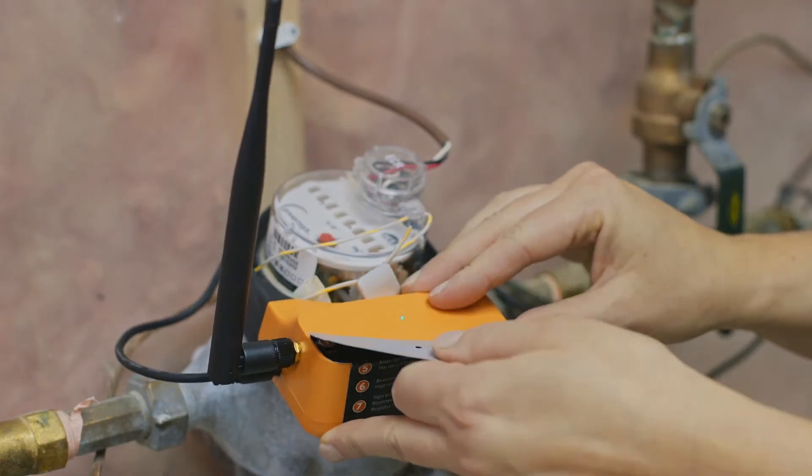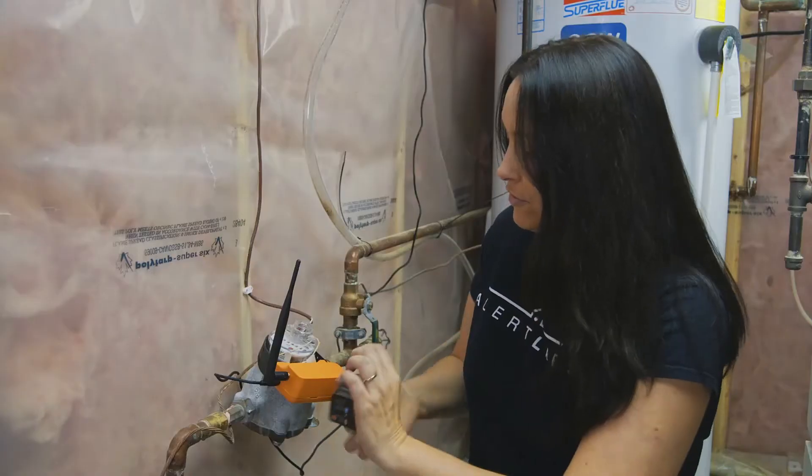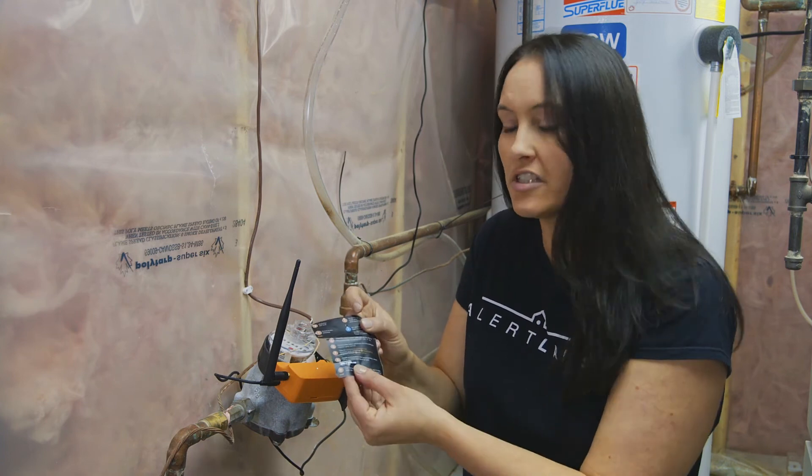Next, I'm going to take off our installation guide. You'll need your installation guide because we have our serial number on here. So when you go to portal.alertlabs.com to register your sensor, you'll need this information.